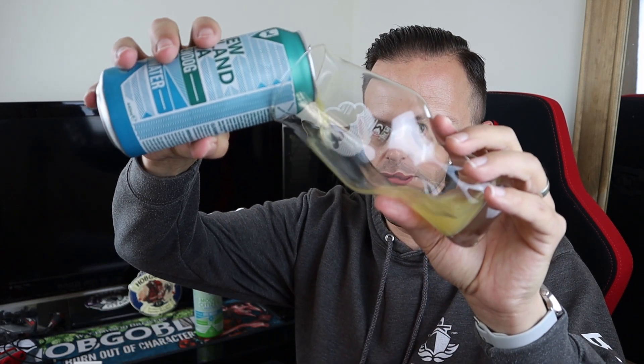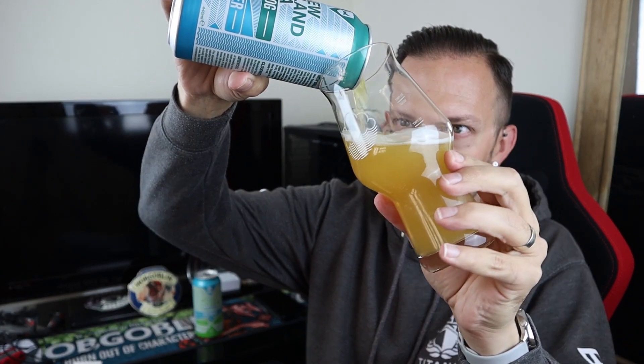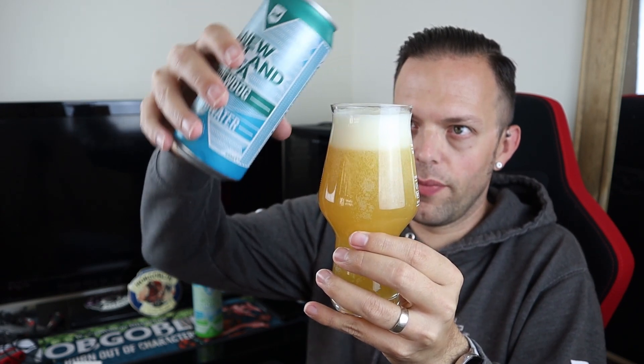Without further ado we're going to start pouring. We're going to pour the New England IPA with Cloudwater into my Cloudwater glass, and the other one into the Brewdog glass. So the OG of the two, the New England IPA with Cloudwater, pours pale and hazy — it's a nice juicy colour. You can get a bit of a head, not masses, but that'll do nicely.